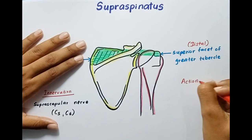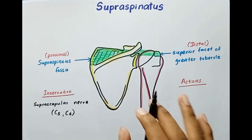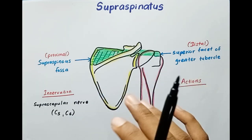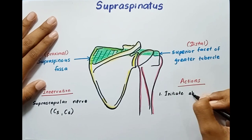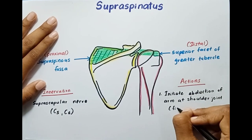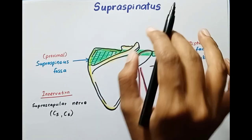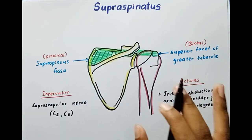Now let's talk about the actions of this muscle. The supraspinatus muscle initiates abduction of the arm at the shoulder joint — the first 15 degrees. So the abduction of the first 15 degrees is done by the supraspinatus muscle, and beyond that 15 degrees is done by the deltoid muscle.